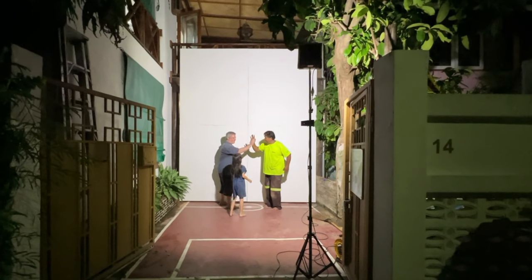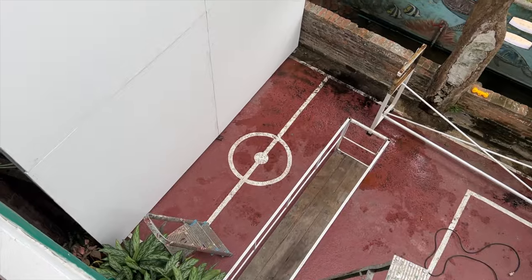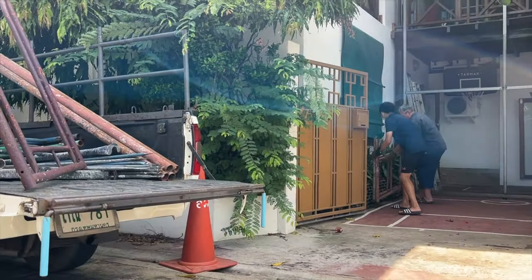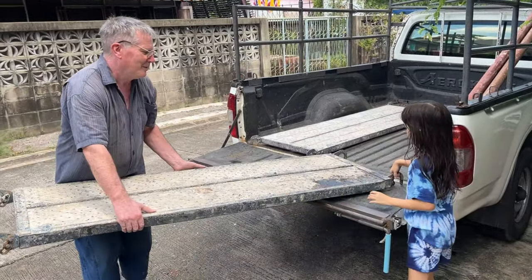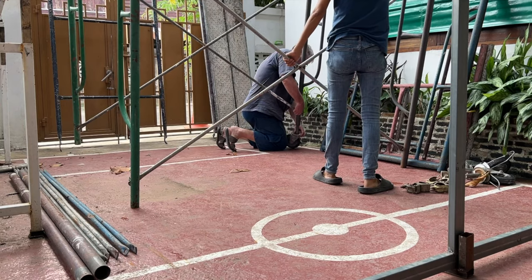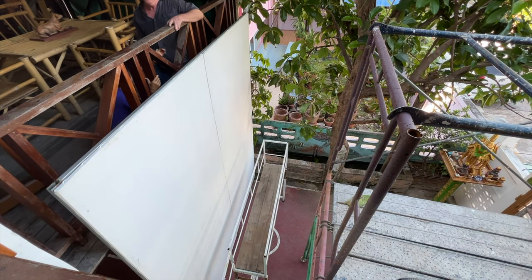I couldn't believe my eyes that evening when I saw all four canvases put together to make just one. The next challenge was to find a way to work safely at the very top. Dad said we needed scaffolding. Mum looked online and found a company that rented what we needed by the week. I've never climbed that high before, and I wondered how all the pieces fitted together. I was excited to start my dragon picture, and as the weather was good the next morning, Dad and Mum put the canvases together.